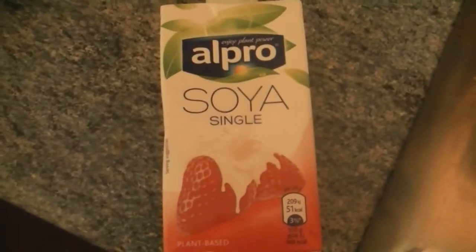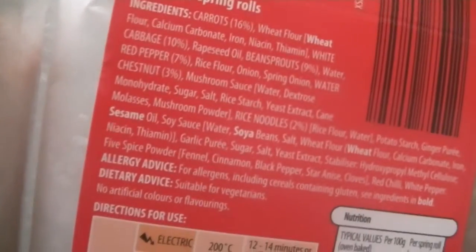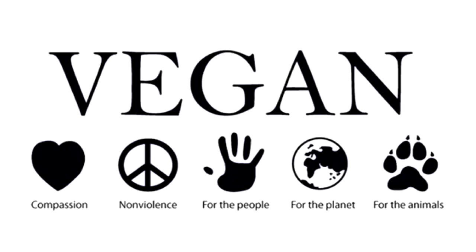We've got Alpro soya single cream if you like that kind of thing. Now's a good time to put it all away. We've also got vegetable spring rolls from Aldi — they go nicely with rice and curry. So yeah, that's everything — I hope you enjoyed it and found it useful. Feel free to comment, rate, and subscribe!